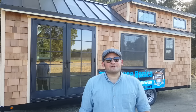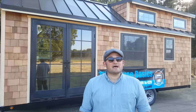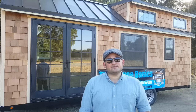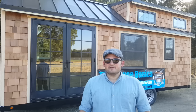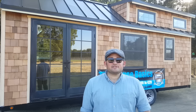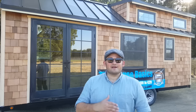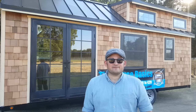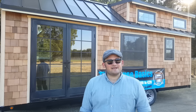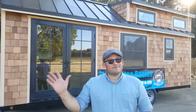Thanks for coming along on our latest tiny house shell tour. We hope you enjoyed it — this is just another example of all the things we can do for you on our tiny house shells, since each one is built custom for each customer. If you have any questions, feel free to email us at info@tinyhousebasics.com. For more pictures, videos, and articles on tiny house living, go to tinyhousebasics.com. Thank you for watching.